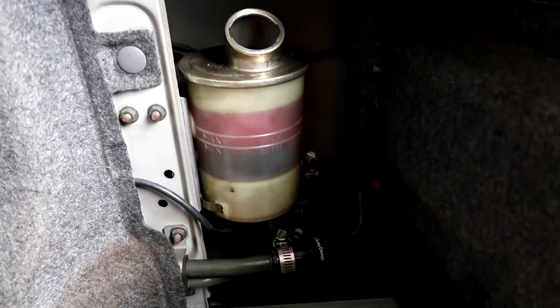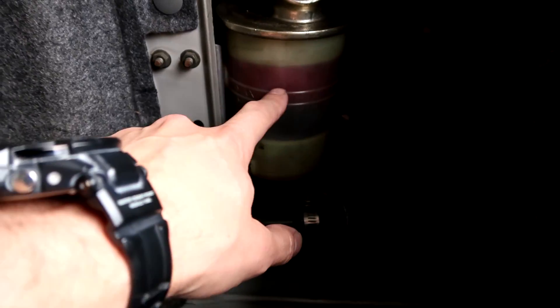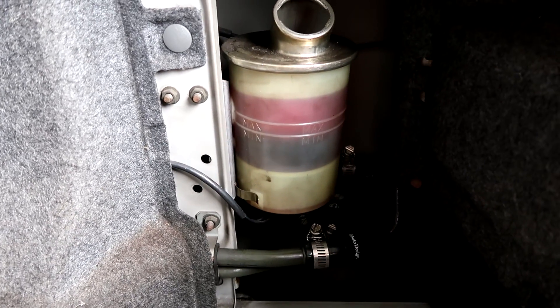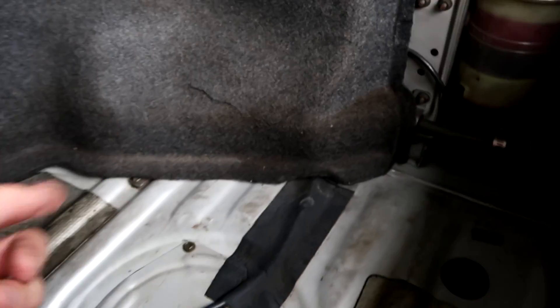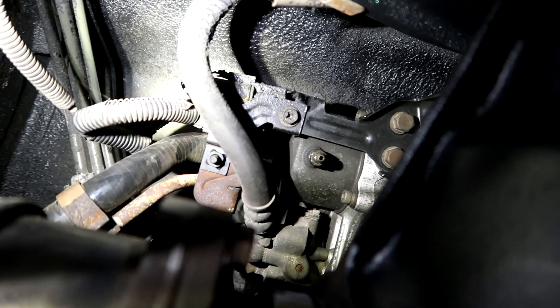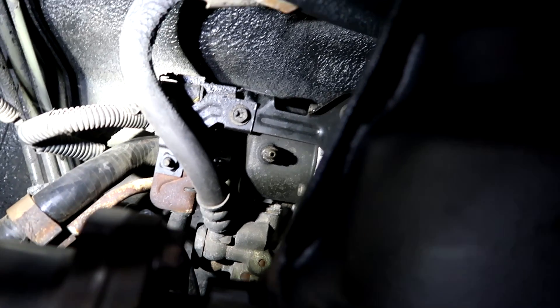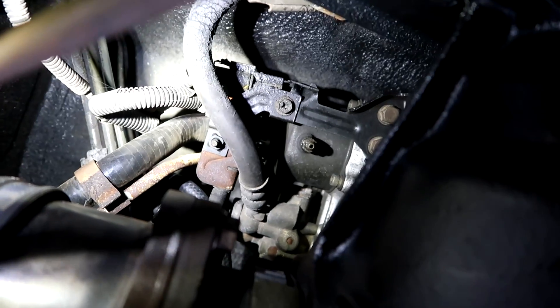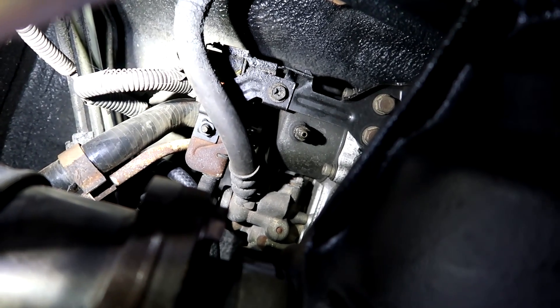I've got it filled up beyond the max point, but at the very bottom there's actually no fluid. This is a feed side and this is a return side — at least that's the best I can understand from what I've read. In order to get fluid down into the system under the car and have it return back so everything fills up, you have to go under the car and actually open a bleed valve. I'm going to get a tube, connect that up, open that bleed valve, and check every once in a while to make sure the reservoir doesn't go dry.